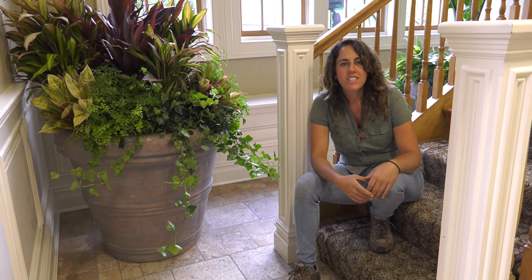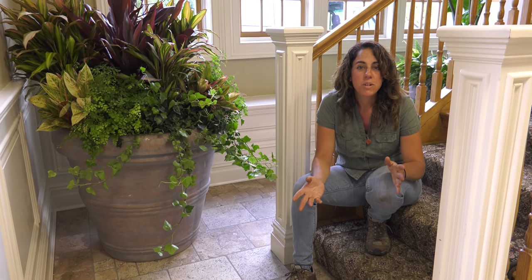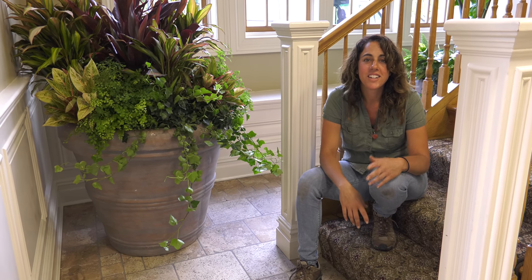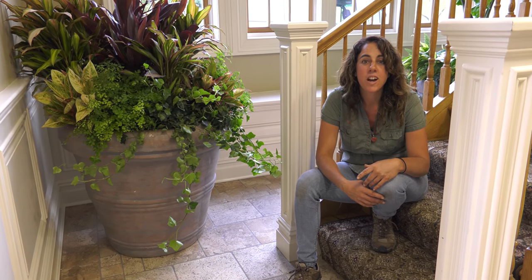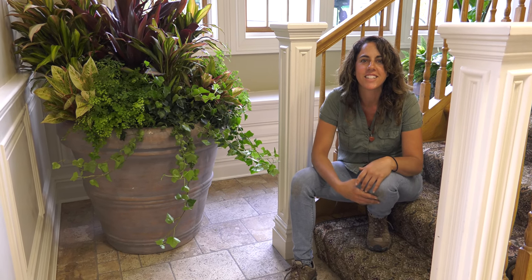All the hard work's done. All the planters are filled. I'm actually going to take a break now, sit here, and enjoy the work and the beautiful design I've done. I hope you guys like it, and I will bring you back one day as it grows to show you how beautiful it looks as it fills in.